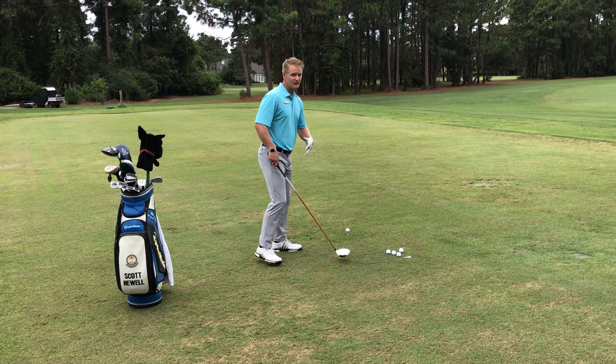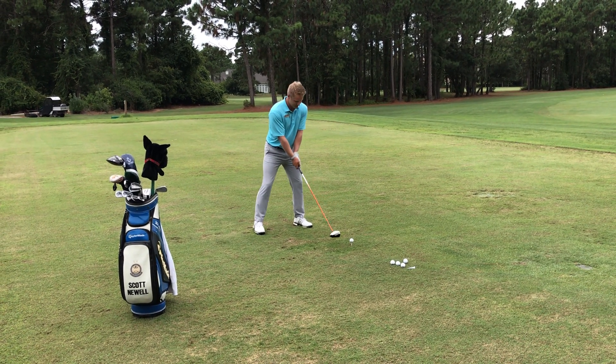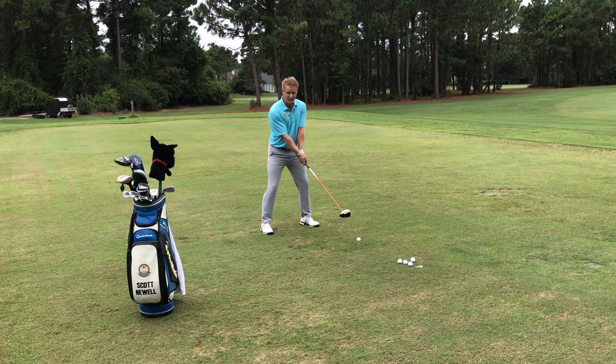The first thing that we're going to want to do with the driver is get a little bit wider stance than normal. This is the biggest club in our bag, and because it's a longer swing than the other swings, we're going to want a nice stable base.